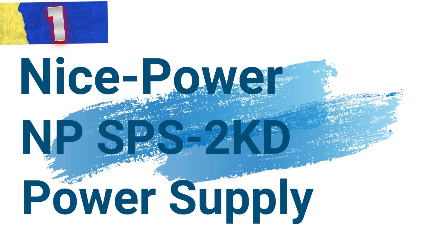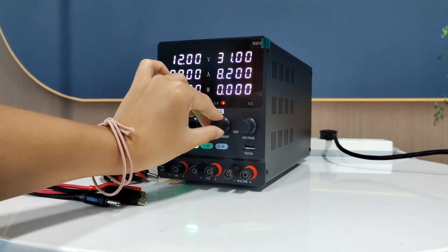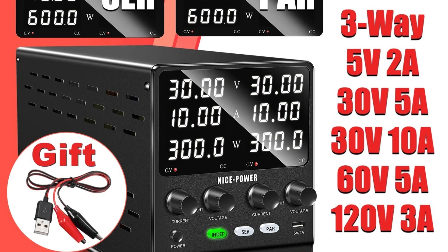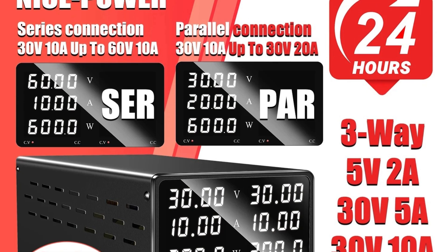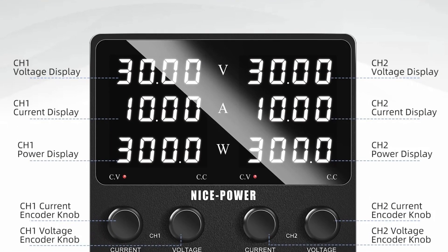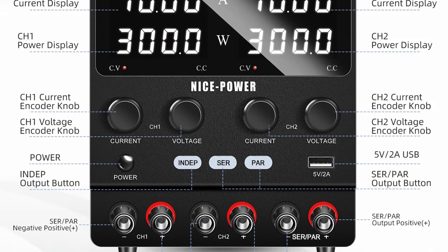Number 1: NicePower NPSPS 2KD Power Supply. This is a cutting-edge dual-channel power supply designed to meet the rigorous demands of modern laboratories, workshops, and electronic enthusiasts. Engineered with precision, it ensures reliable performance and versatility. Dual-channel Configuration: The NPSPS 2KD offers a laboratory-grade dual-channel setup, allowing users to independently control two outputs simultaneously, particularly beneficial for complex experiments requiring multiple voltage sources.